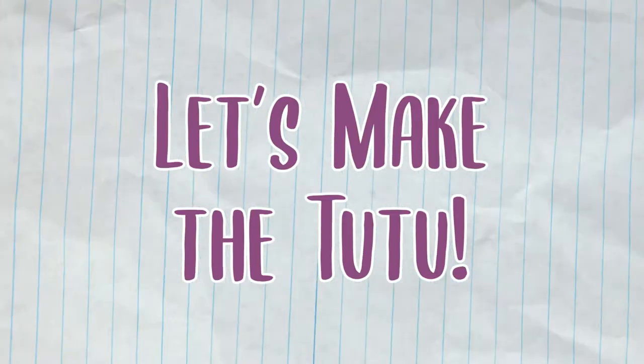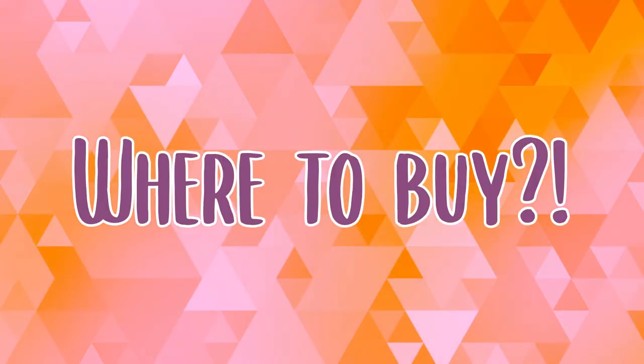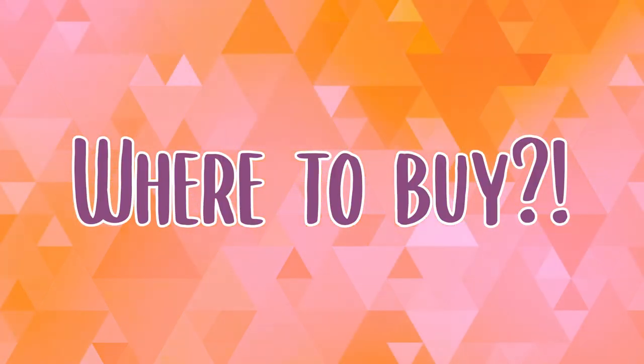Now that we have our supplies, let's make the tutu. If you need help finding the supplies, please check out the description for links to the Amazon products.